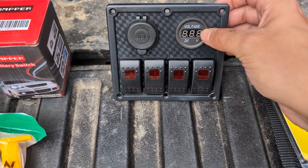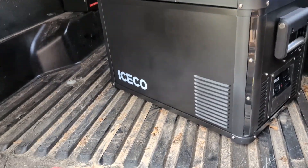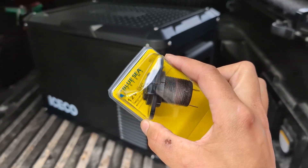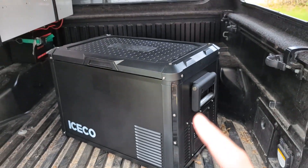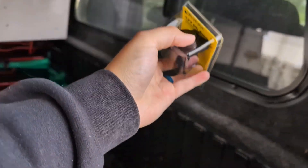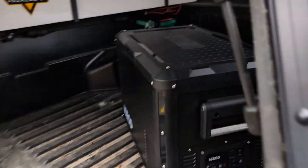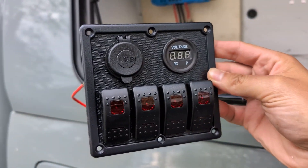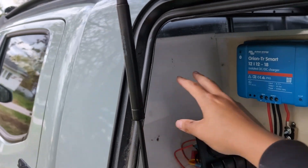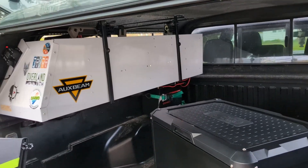The 4-gang switch panel also has a voltage reader and a 12-volt USB plug outlet. For the refrigerator, which typically uses a 12-volt cigarette lighter outlet, I picked up a dedicated 12-volt DC socket. Since the fridge is going to be living on this side of the truck, I'm thinking about mounting this outlet somewhere along here, giving it a dedicated circuit. The 4-gang switch panel will be mounted right about here, with all the wiring tucked away behind the panel up high so there's no chance of it getting wet.